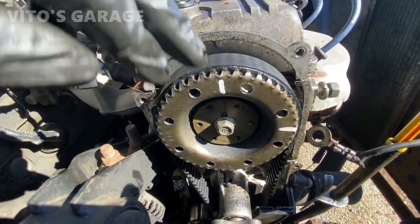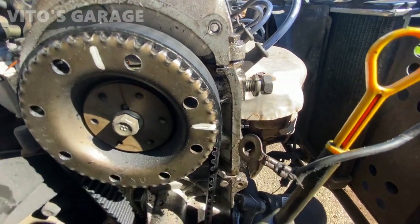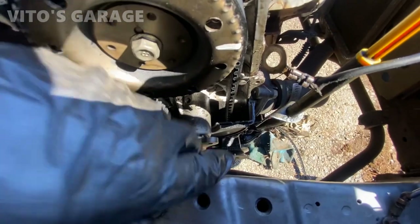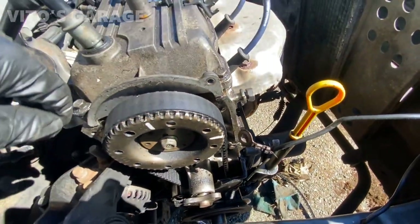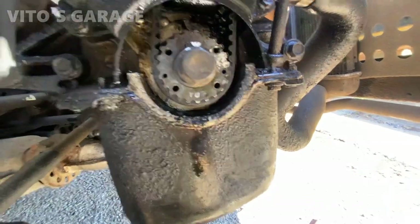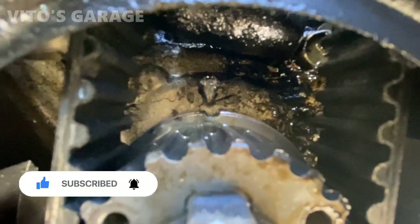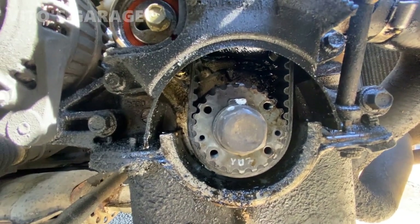Getting to top dead center — this mark has to line up with that one, and the three o'clock position with this one right there. The crank is right there at zero degrees. It's hard to see, but once I take off the pulley I'll show you more. See how bad this timing belt is — it's cracked up. What you want is that part in the back aligned with this mark, so we're good there. I could actually turn it back just slightly.